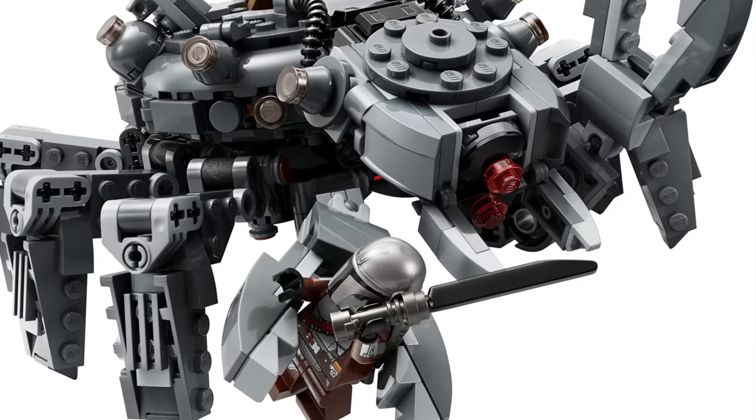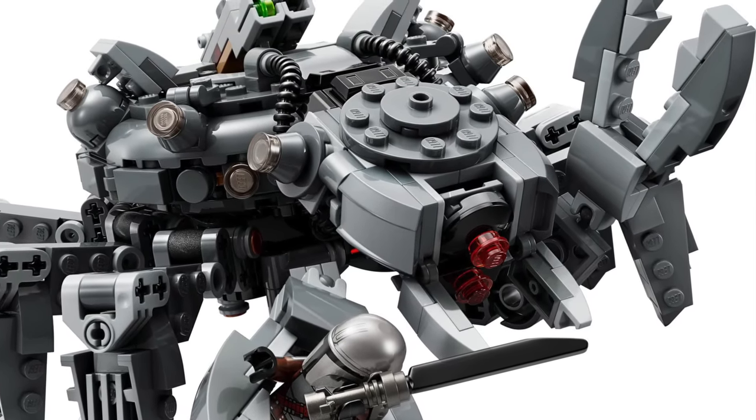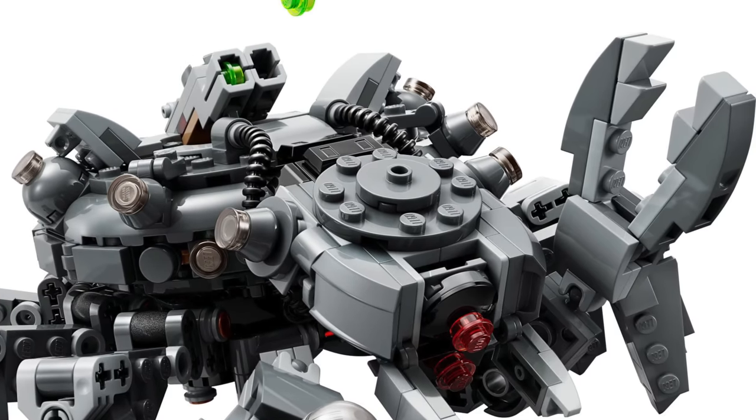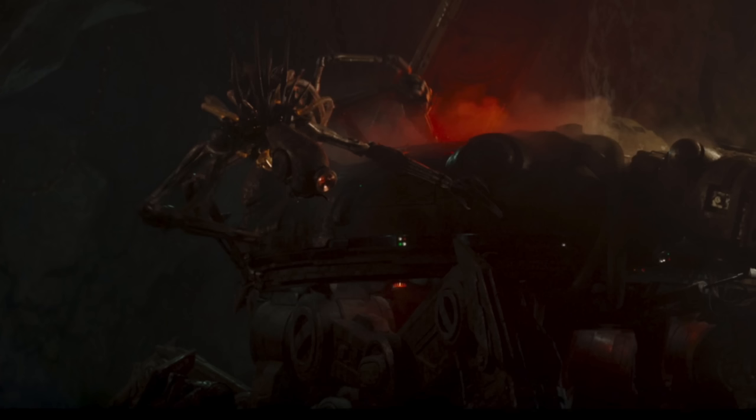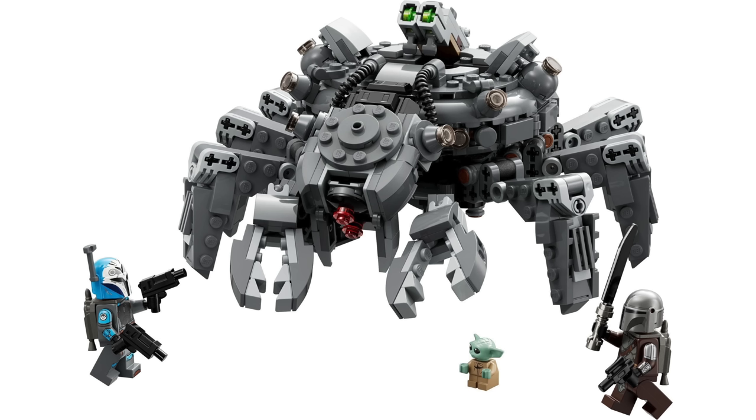The next slightly larger Mandalorian Season 3 set is the Spider Tank, and this one is littered with inaccuracies — most unfortunately, but clearly because they didn't have the information ahead of time. The first and most obvious to a lot of people is we're missing the Grievous-like droid. One of the coolest parts about this scene was having this weird creature living beneath Mandalore, and that creature is just not included in this set, even though it's the thing that pilots the Spider Tank and basically gives it life. Not having that in the set is just completely missing to me — that's a big L for accuracy.